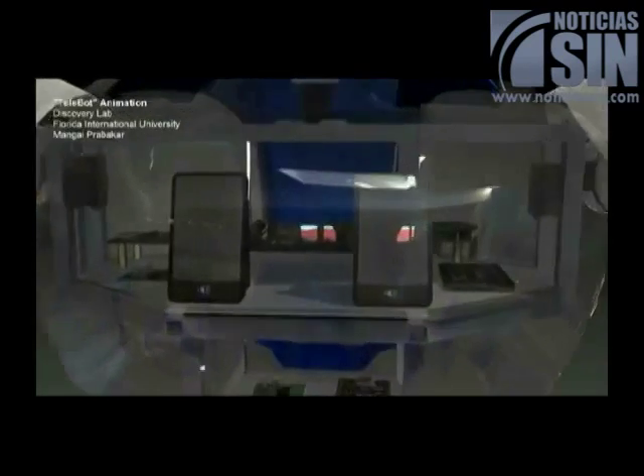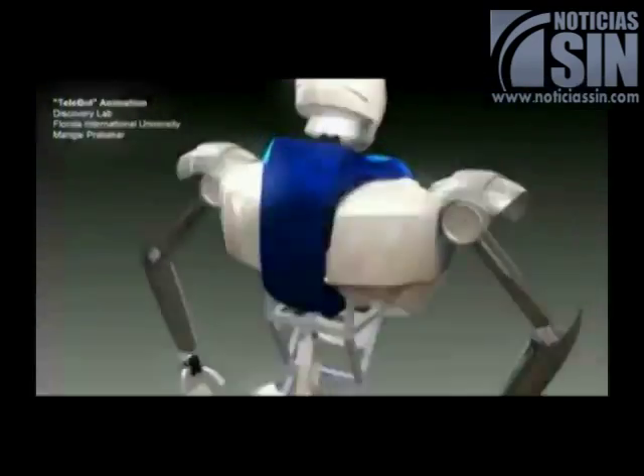We also plan to tune up and optimize the software, and finally do the field testing.